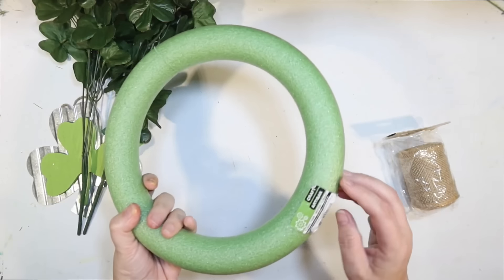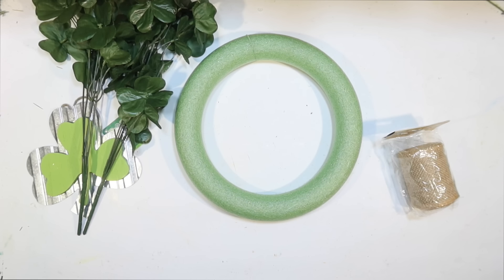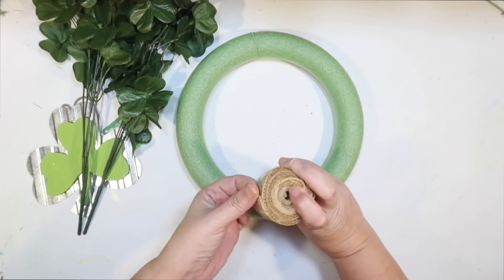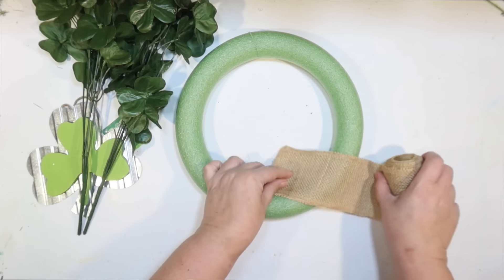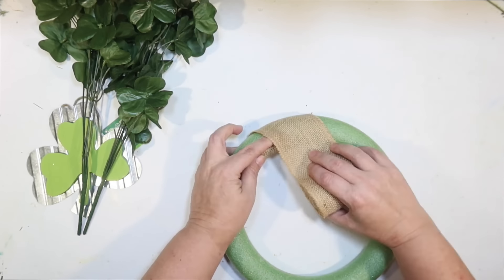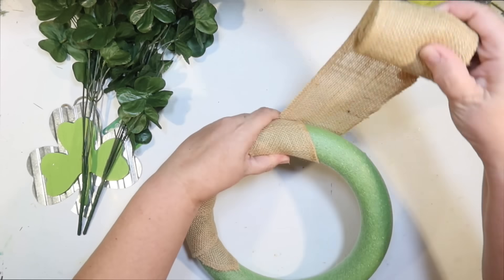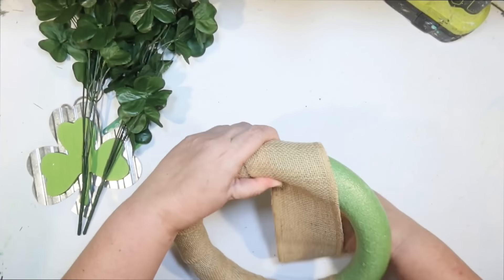We're going to use all these items from the Dollar Tree. We'll start with one of these little green foam wreath forms and do a small-scale St. Patrick's Day wreath to hang on my wall. I'm going to use some of this burlap ribbon from the Dollar Tree. This is a really high-quality burlap roll. I'm going to start by wrapping the entire wreath form with burlap to give me a nice coastal background. I'll start in the back at an angle, gluing the tip down and slightly overlapping each row by about an inch.